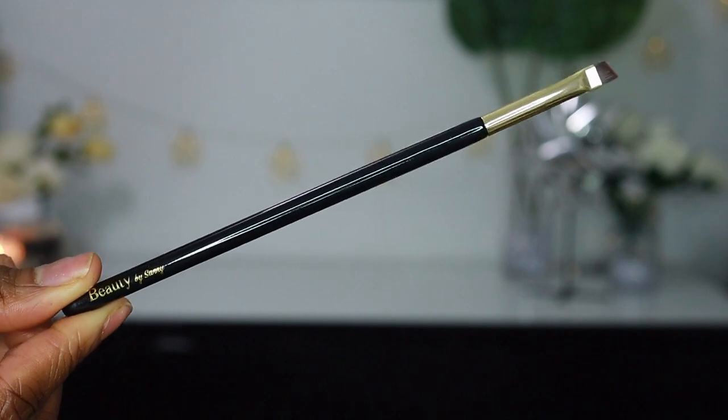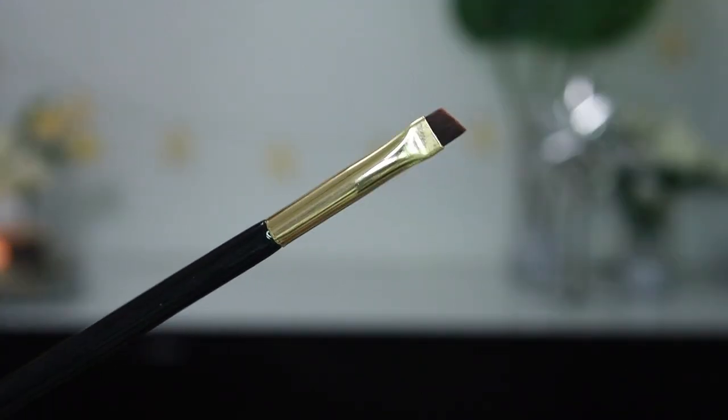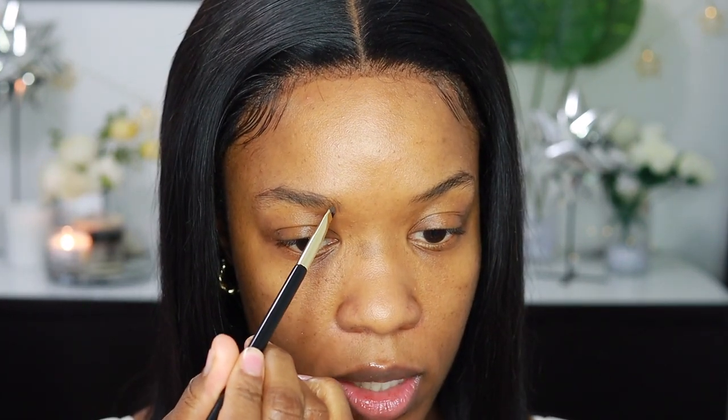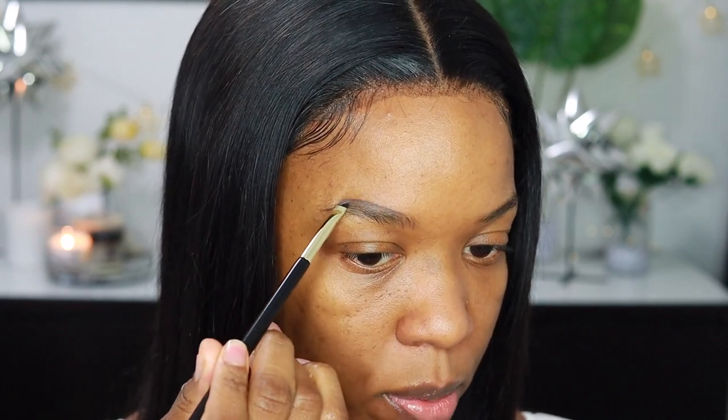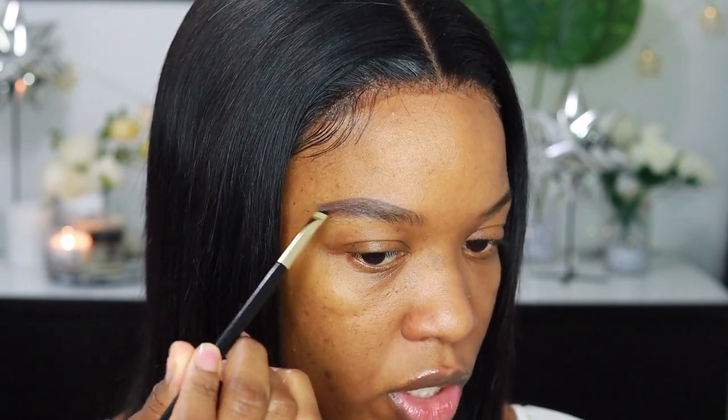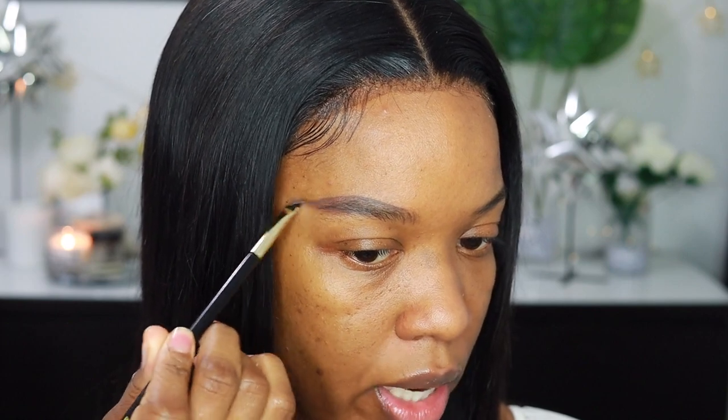I'm going to start off with my eyebrow brush. I'm going to be applying my Anastasia Beverly Hills brow pomade in dark brown to apply this brow gel. It is nice and thin so you can get super precise with your brows — you can even do little individual hair strokes with this brush, it's just that thin. It picks up a good amount of product. I'm just going to be filling in my brows ever so slightly. I'm very much into the more natural, fluffy eyebrow look, so I'm not going to apply too much product, but I will do those little strokes at the front.